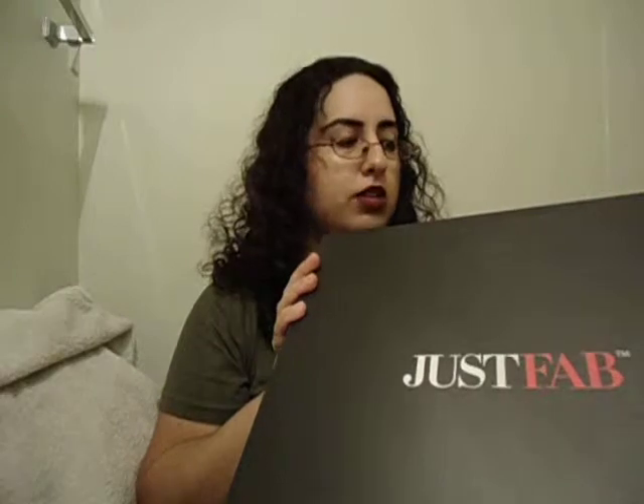This is my first JustFab shoe review. I have bought jewelry in the past from them — very cute pieces — but this is the first time I ever bought the shoes. I usually go through ShoeDazzle for online shoes, but they're kind of expensive. I still love ShoeDazzle; I just haven't bought from them in a while. The last pair I got were camouflage flats I wore when my sister graduated from Fort Sill, Oklahoma last month.